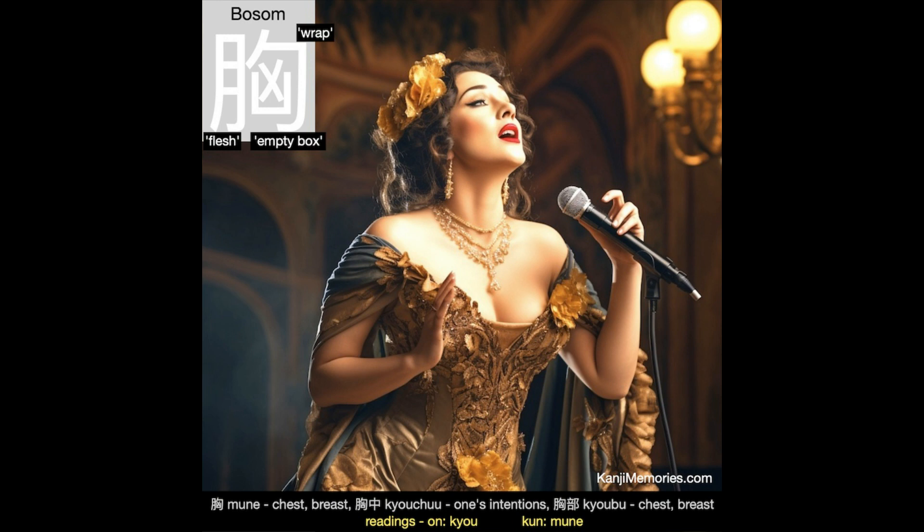And now our kanji memories memory card, which shows a dramatic performer, perhaps an opera singer, emptying her lungs in order to complete an intense section of the show. It takes real power to be able to project your voice in this way. This looks like a good evening out and we are sure that the audience are enjoying themselves.